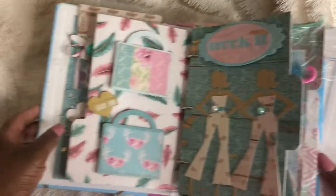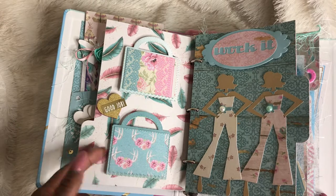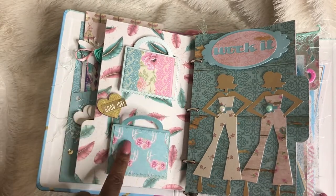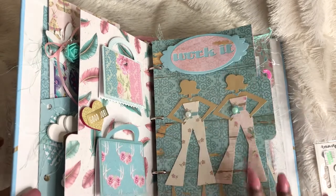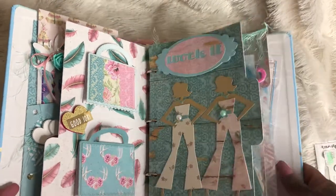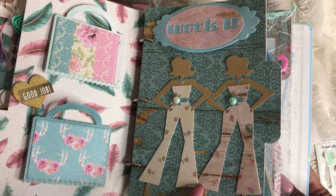This is my second page where I did some bag toppers for her to decorate. This next page — I got these girls from my Cricut machine. This whole page is from my Cricut machine. I loved how they turned out. Love these little jumpsuits — so stinking cute.